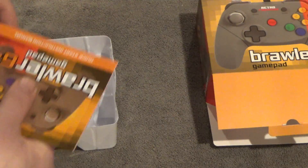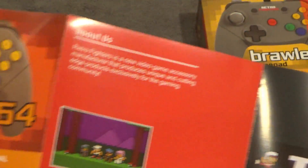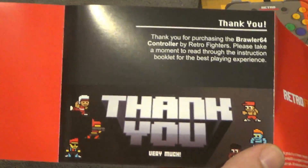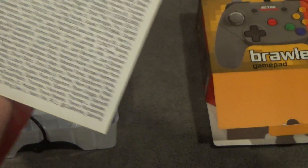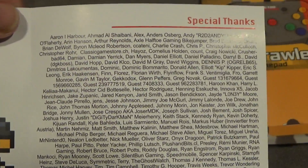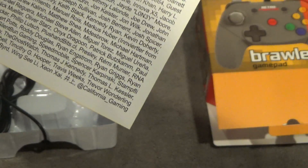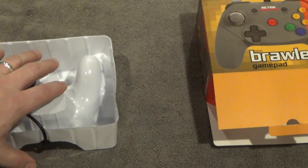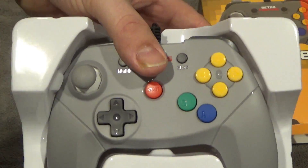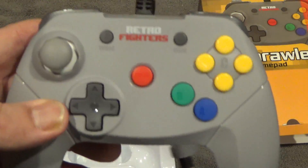It comes with a fold-out — very cool. There's a huge thanks to a lot of people that probably supported and play-tested it. Pretty cool to see that. And it also comes with the manual.